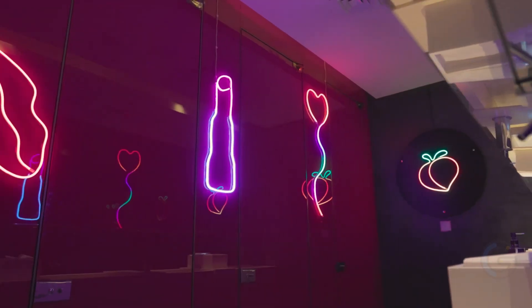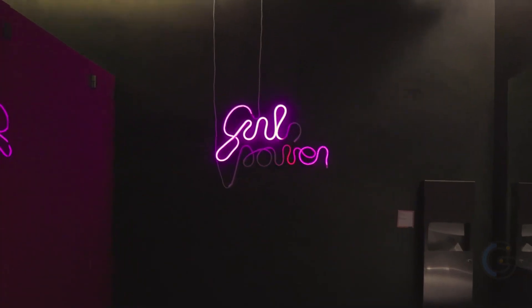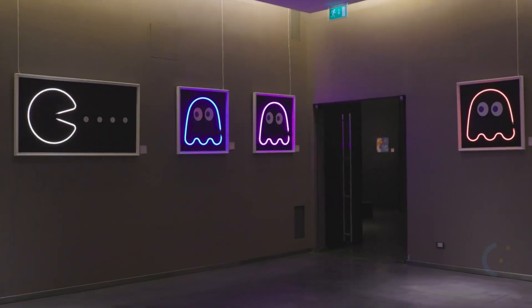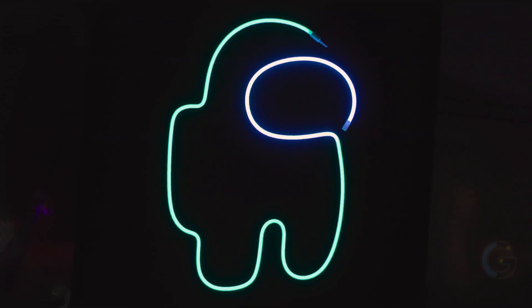With a length of 6.5 feet, TwinklyFlex lets you twist and guide it into any shape you like — from a heart to a cactus, it lets you display your personality on the wall. Finally, you can even combine multiple Twinkly devices to create one gorgeous light installation.